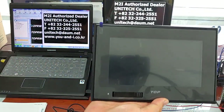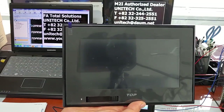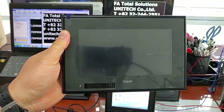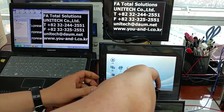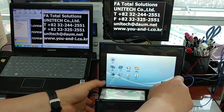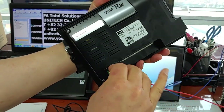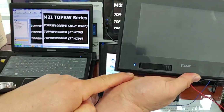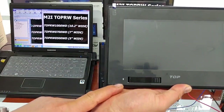Second is 7 inches — TOPR W 0700WD. There's an LED lamp here. I'll plug it out and plug it in here. There's an LED lamp and USB OTG in the lower left corner of the product.